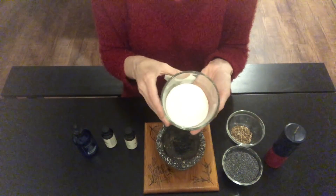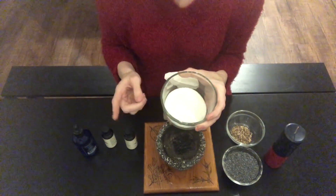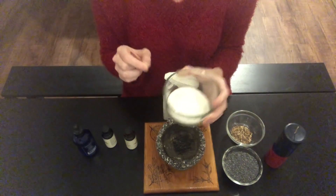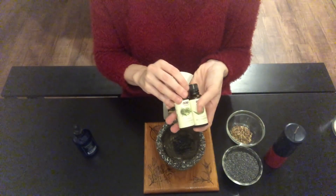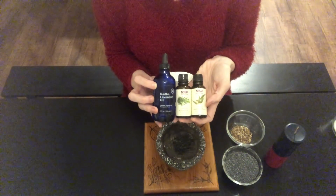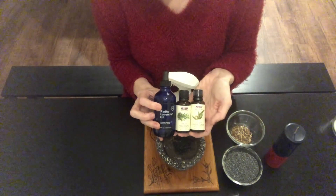Here are the things you are going to need. First and foremost, you are going to need some plain table salt. Very important — we do not want sea salt. We also specifically do not want kosher salt or flaked salt. Plain table salt. You are also going to need some essential oils. Not all of these are necessary — I am using lavender, rosemary, and eucalyptus. The only one you really have to have is the rosemary.